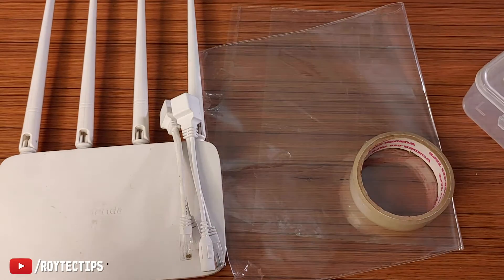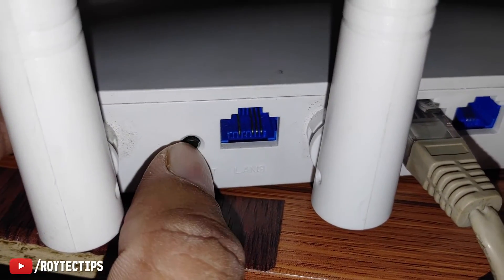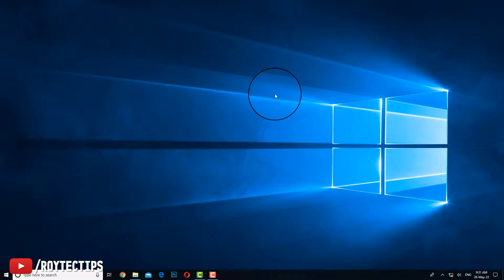Let's start the modification. First we're going to reset the router. To reset it, we're going to press and hold this Wi-Fi/reset button for a couple of seconds. The light has started blinking, which means the Wi-Fi is reset.